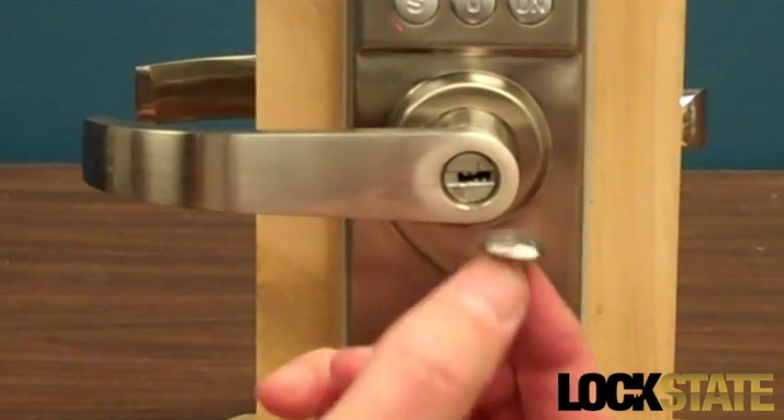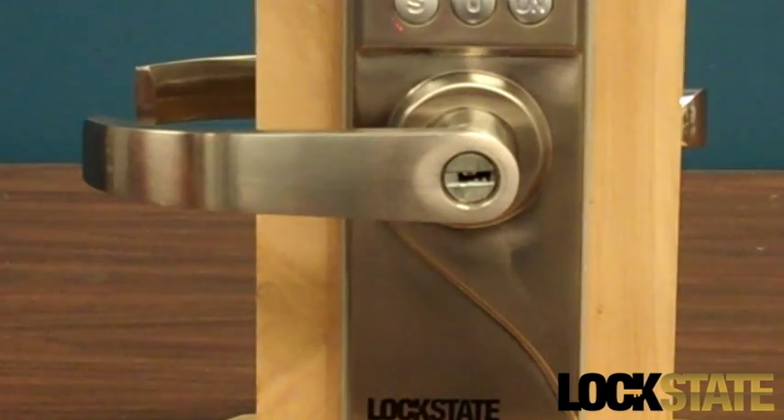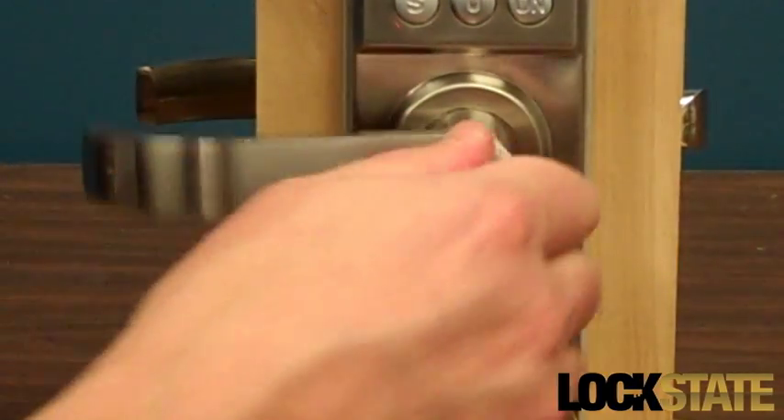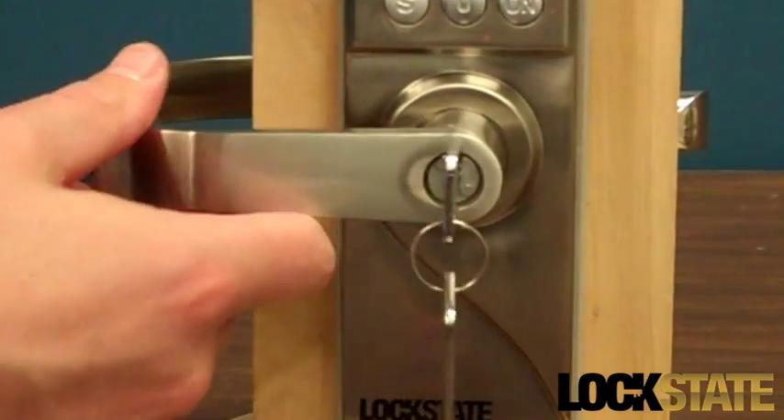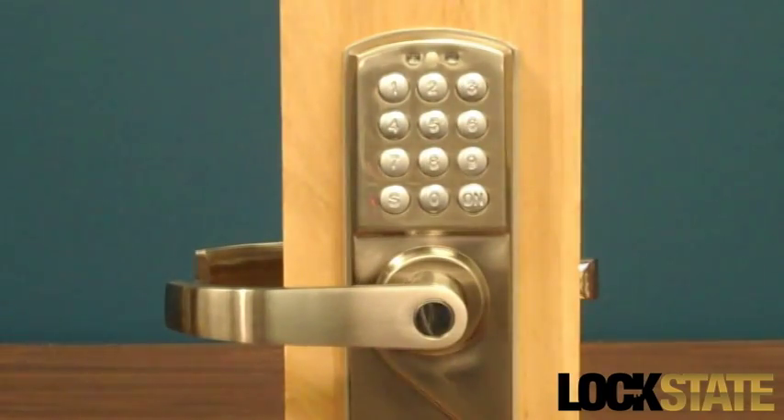To open the lock using a key override, remove the small cylindrical metal cap in the center of the door handle using a small magnet or screwdriver. Then insert the lock's key in the keyhole and turn to release the locking mechanism.